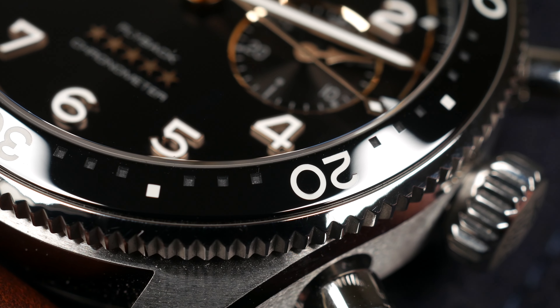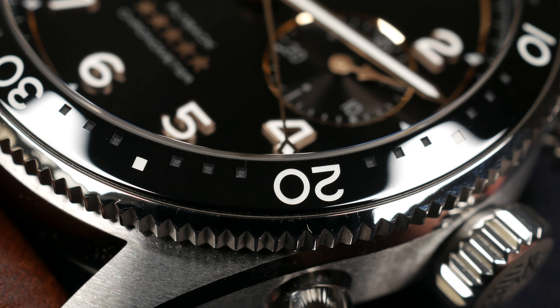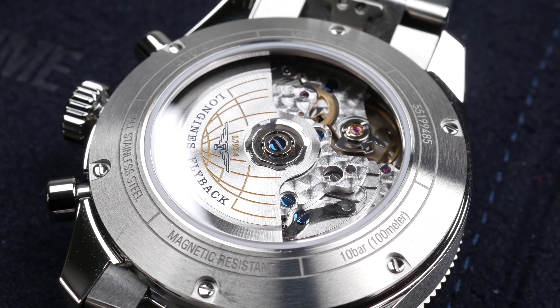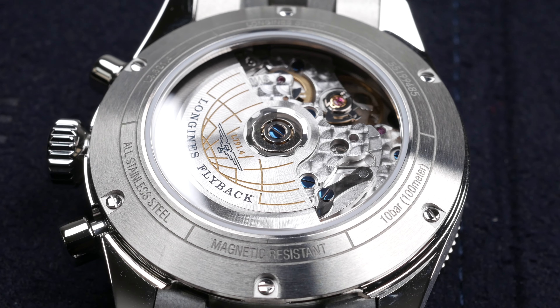Each version comes with a matching ceramic insert in the bezel — so black and blue ceramic inserts. The caseback is an exhibition type with sapphire glass on both the back and the front of the watch.